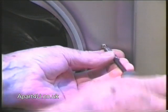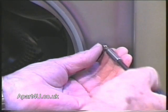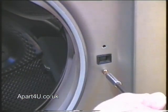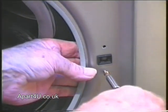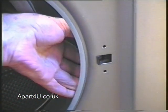We'll undo the screws now that hold the door interlock in place. It's a good idea to put your hand on the inside of the panel to hold the door interlock, to stop it dropping down into the base of the machine. Some door interlocks fit flush to the panel, and other door interlocks hook into the panel, like this one — you can see it just hooking through there.